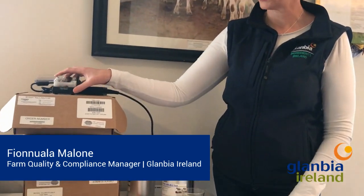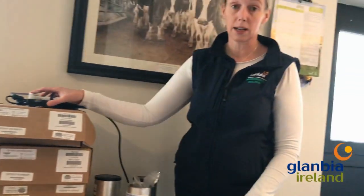Today I'm going to show you how to use an antibiotic kit. These are the very same kits that we use ourselves within the Milk Quality team and also that we use on the sites throughout the country to test milk and in our lab in Dungarvan.